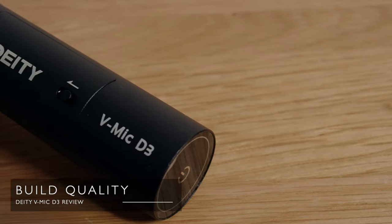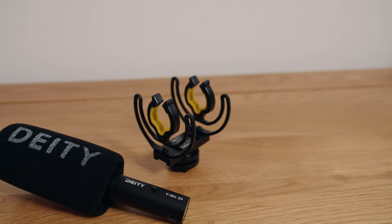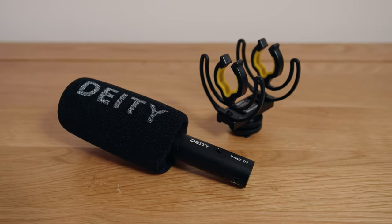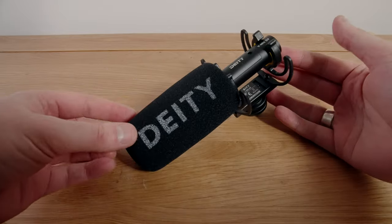The D3 has an aluminium construction, which I love. Aluminium is a great material for this kind of product — it's lightweight, sturdy, stylish and sustainable. The more expensive Rode VideoMic Pro is almost entirely made of plastic. It comes with a Rycote shock mount, which has become quite common for this type of mic and works pretty well. You also get a foam windscreen, though always remove it when shooting indoors because it does have a small impact on your frequency response.